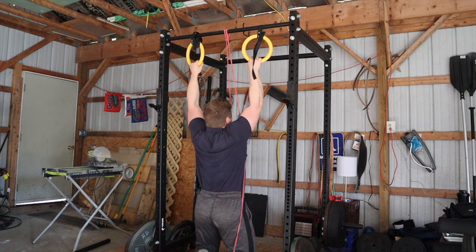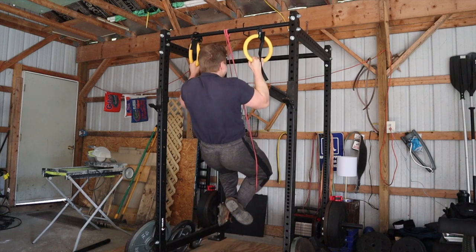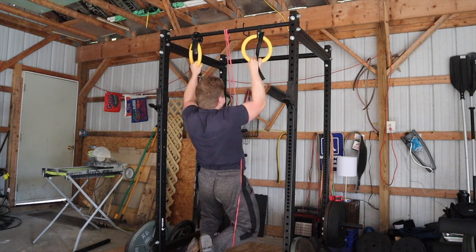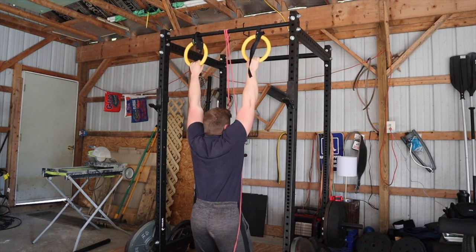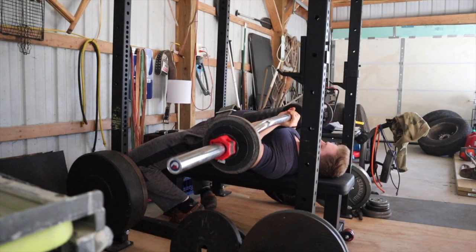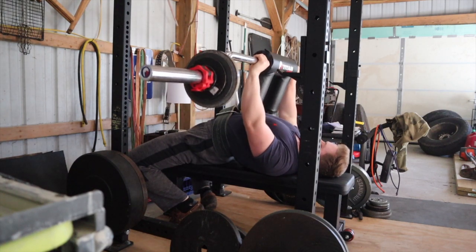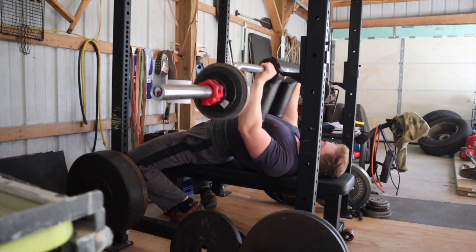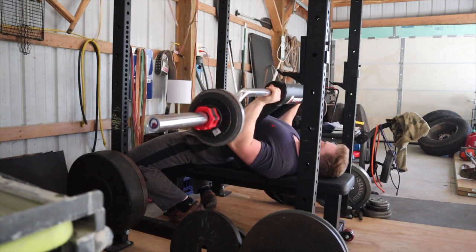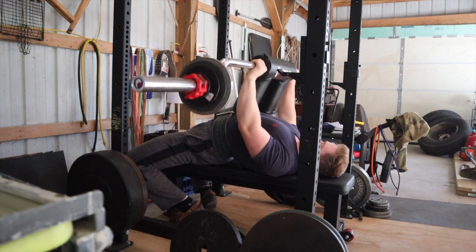After my three sets of one I stripped down to 195 pounds plus 40 pounds in chains and got nine reps for a few sets. I was really happy with this because it just goes to show that I'm gaining strength. Last time I did that variation about a month ago I got 192.5 for eight reps, so I was able to get another rep with an additional 2.5 pounds. It doesn't sound like a lot, but slow and steady gains are the best gains — they're more sustainable long term.